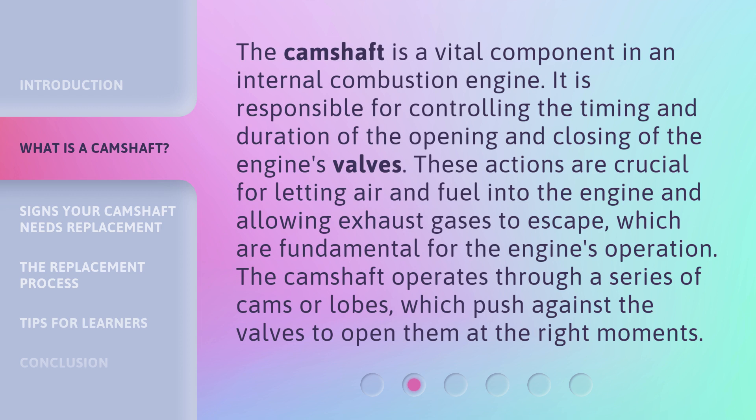The camshaft operates through a series of cams or lobes, which push against the valves to open them at the right moments.